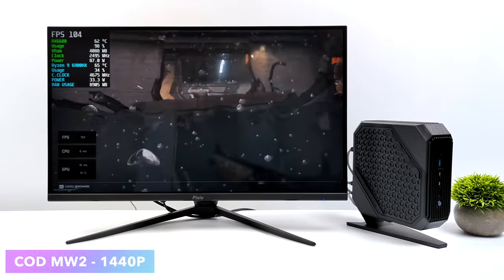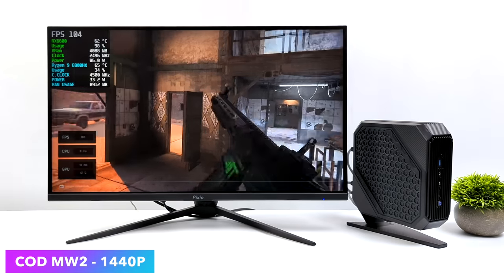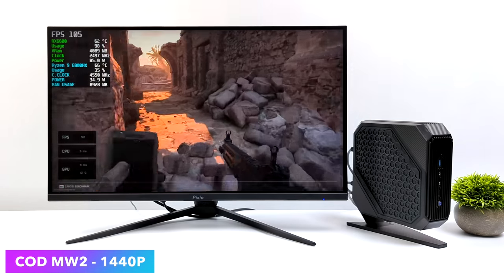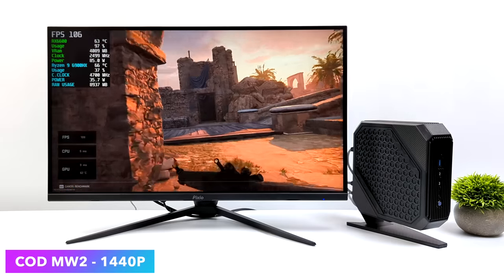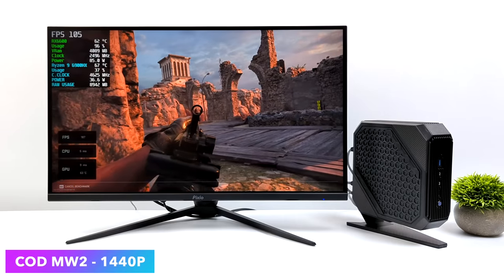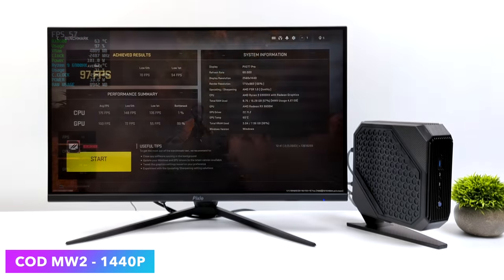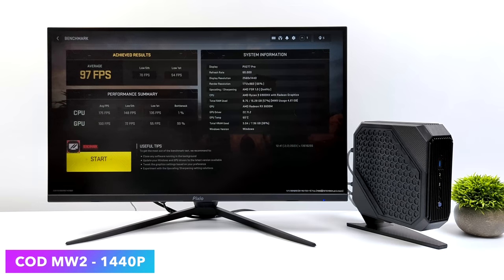The final game I tested for this video was Call of Duty: Modern Warfare 2. I love using the built-in benchmark. At 1440p ultra, it does automatically turn on FSR at the quality preset. We got an average of 97 FPS with a low of 54 — so we did dip under 60 in some instances. Taking some settings from ultra to high is probably the way to go.